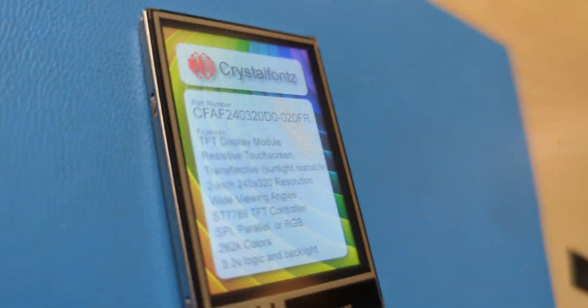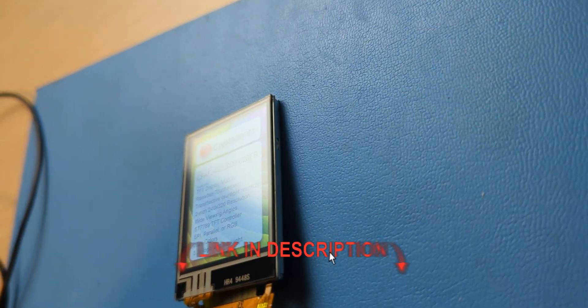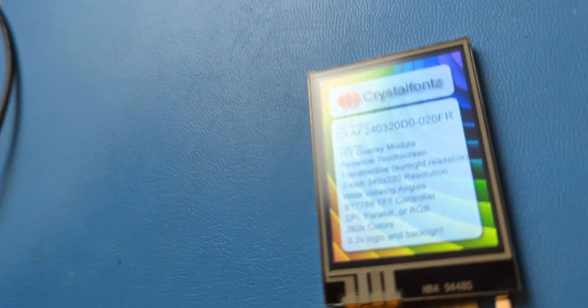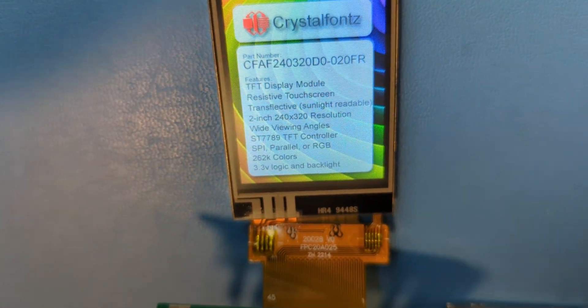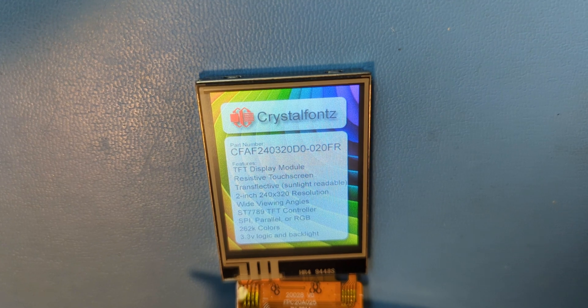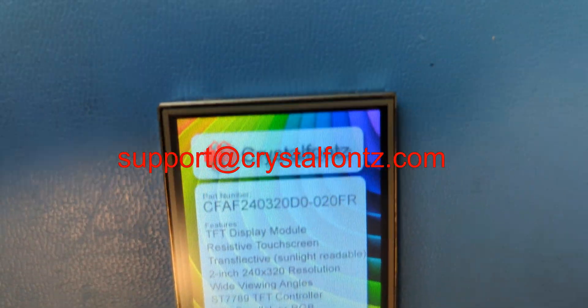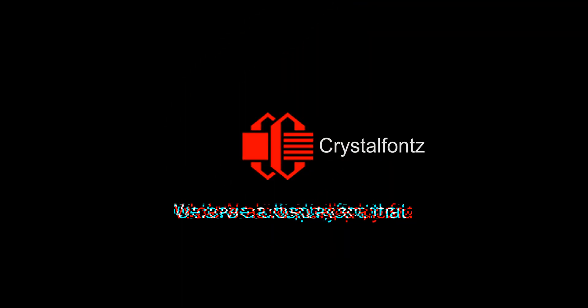Or there's a chance of debris getting on the touchscreen, which is pretty common in an outdoor environment. Link in the description below to the product pages for these displays. There you'll find the complete list of technical specs, data sheets, 3D models, quantity pricing discounts, and anything else you might need to start working with them. If you need any help, you can always reach out to our amazing customer support team at support@crystalfonts.com. Thank you for watching and have a great day.